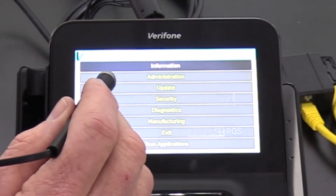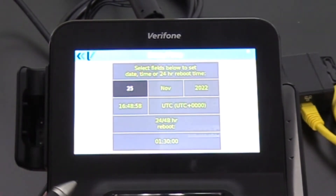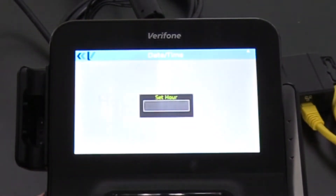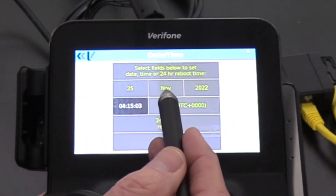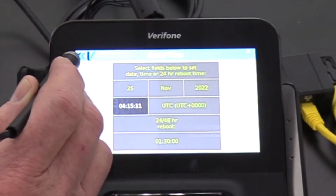From the administration screen, we'll choose Date and Time. Here we want to simply confirm the date and time. If the time is incorrect, we can tap on that and set the hour, the minute, and the second, then proceed on. If the date, month, and year were incorrect, similar processes will allow you to change that. Once we're done with this, we'll select the top left arrow.